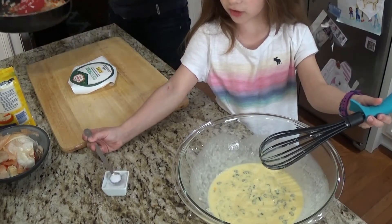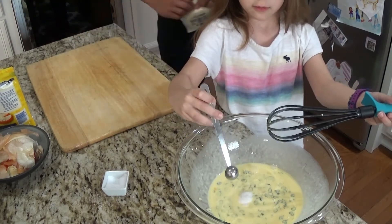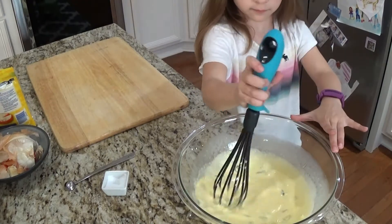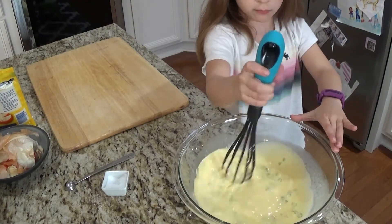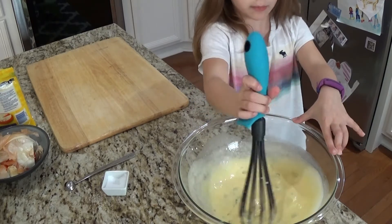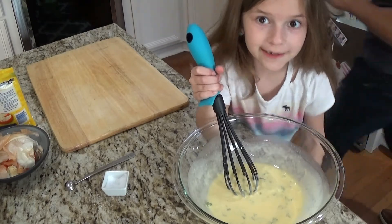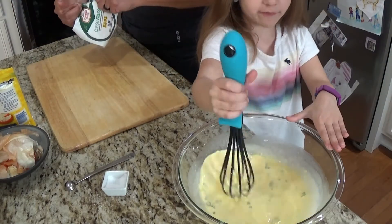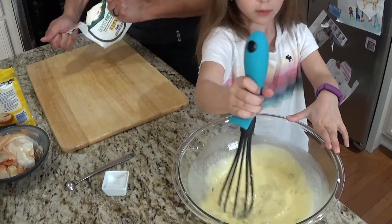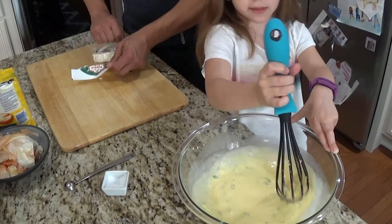I just eyeballed it — that's one of our core skill techniques here in the house: eyeballing. If you don't know what eyeballing means, it basically means just go for it. Don't even think about messing up, just go for it.